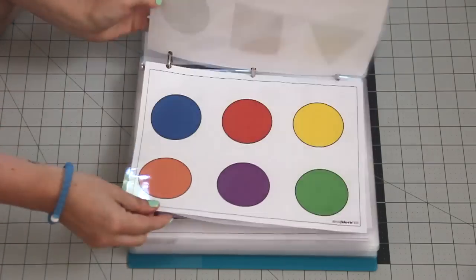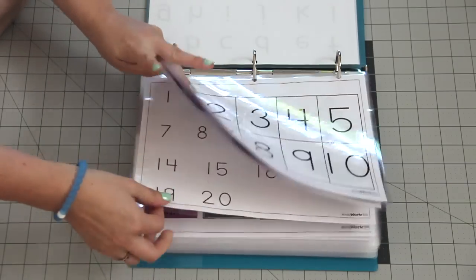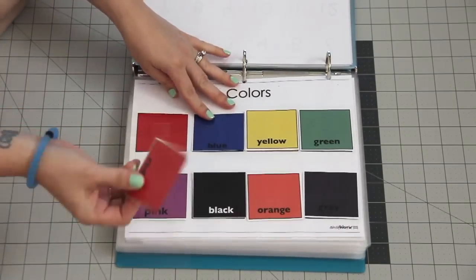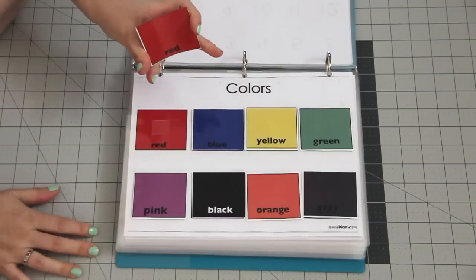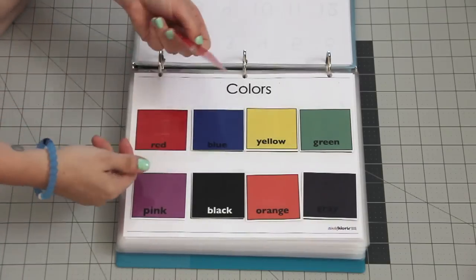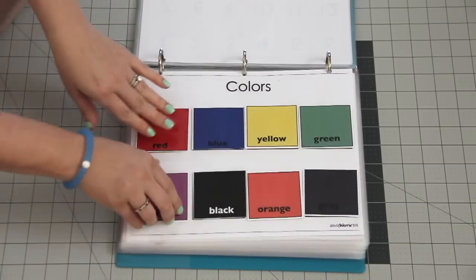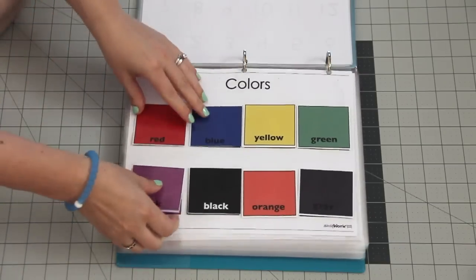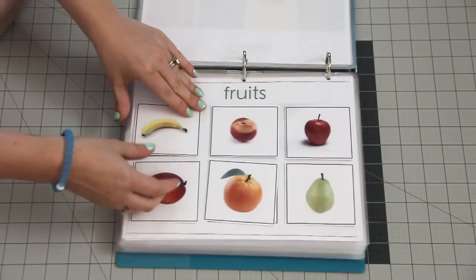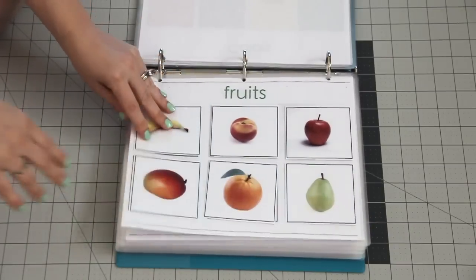Then you have numbers one through ten, shapes, and colors — these are the free pages, going up through twenty. The ones that follow are matching activities. You take the cutout sheet, cut those out — they're laminated as well — and you can use clear velcro so the child can match the colors and so on.